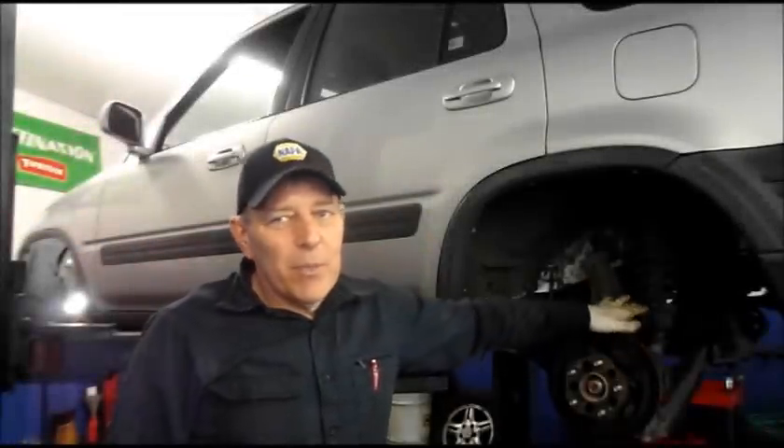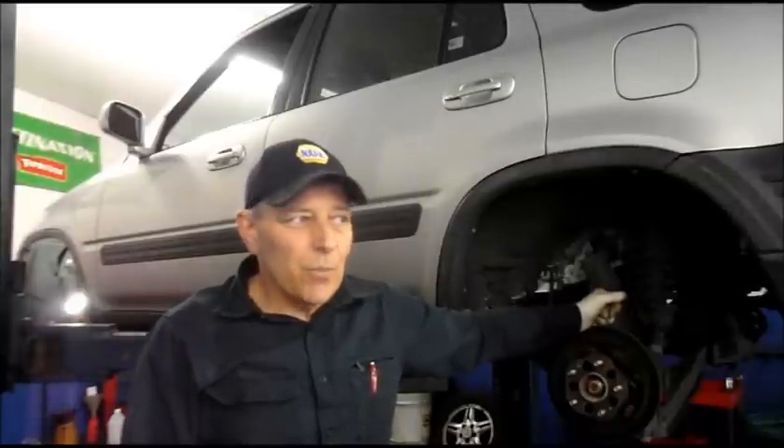Hi, welcome to another video by Jim the Car Guy. Some of you may remember this car here. This is the one that actually had the rattling noise in the front when they hit bumps, which turned out to be the ball joints and the stabilizer links. But we completed that, and now the customer wanted me to check the brakes on here. And it's a good thing you requested me to check the brakes because they are extremely low. I'll bring you over and show you what they look like.